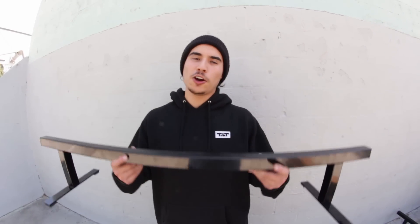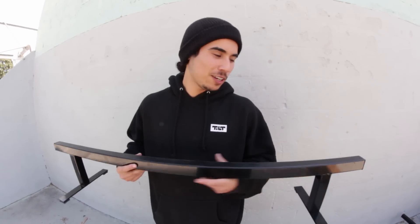Hey YouTubers, it's Arthur again from Vault Pro Scooters, and today we're going to be doing our overview and unboxing of the new Affinity USA-made rails. These rails are for beginners, portable, and really lightweight. Let's get started on that unboxing.